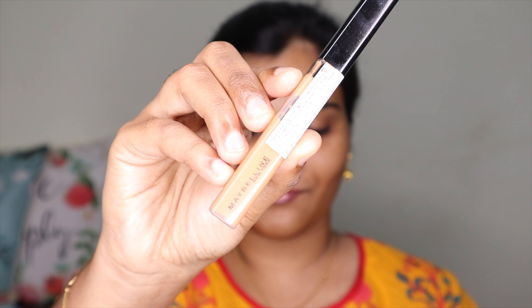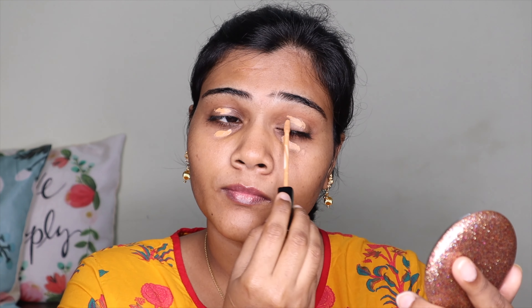Next, I'm using the Maybelline Fit Me concealer, shade number 40. I use this to hide my under-eye darkness and pigmentation. I apply it with a blender and blend it in nicely.